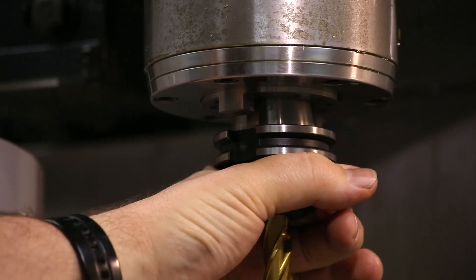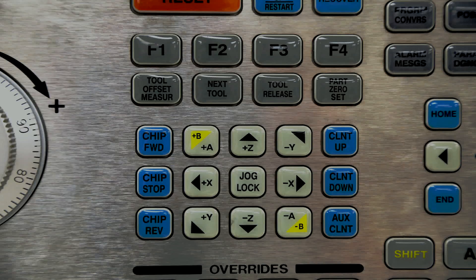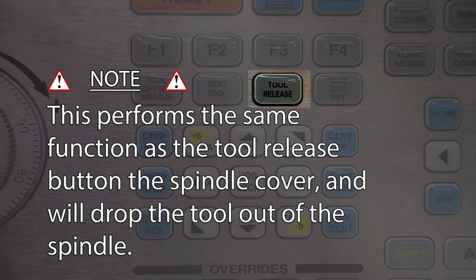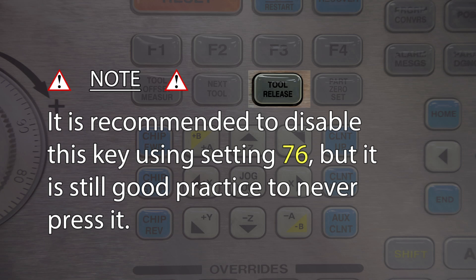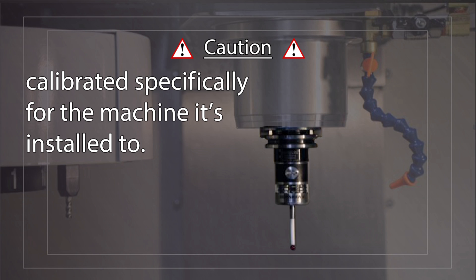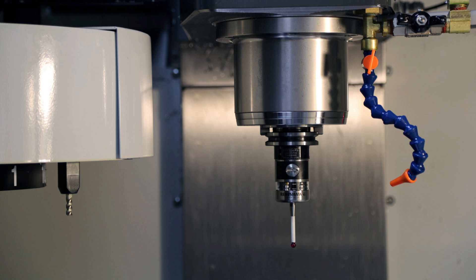Here's the process one more time from closer up. The tool release button on the Haas control panel performs the same function as the tool release button on the spindle cover and will drop the tool out of the spindle. It's recommended to disable this key using setting 76, but it's still good practice to never press it. Additionally, never remove the spindle probe from the machine — the spindle probe is a delicate instrument calibrated specifically for the machine it's installed to. Many machine shops keep the spindle probe permanently in tool station number 10, which essentially eliminates tool station 10 from being available for other types of tools. The probe is sealed and will not be damaged by light chips or coolant in the machine.